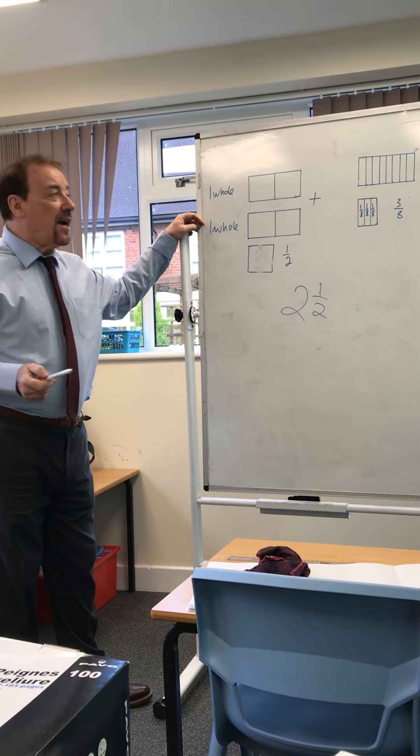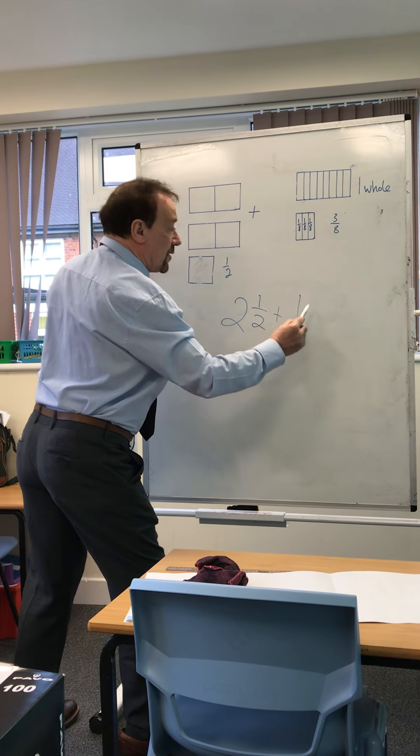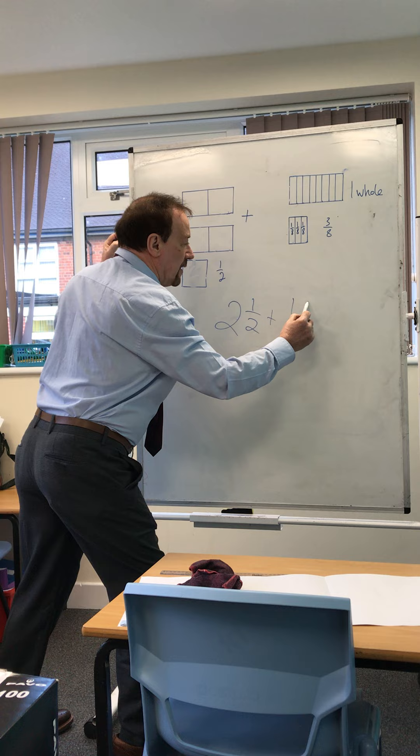And we're going to add that to one whole plus how many? One, two, three eighths.